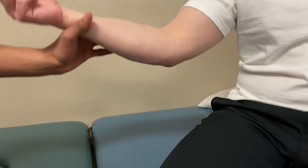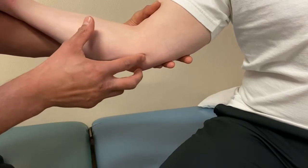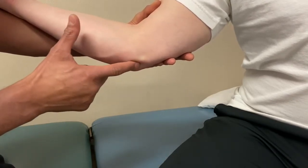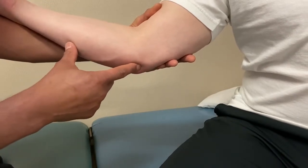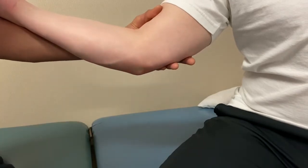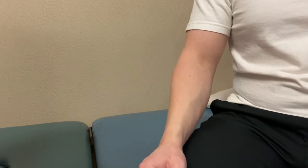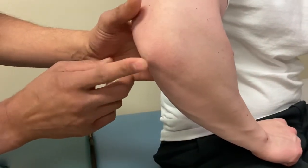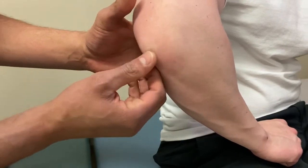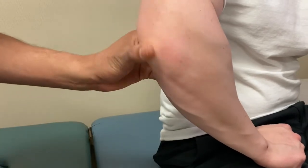The medial collateral ligament spans the space from the medial epicondyle over to the ulna, right where the ulnar nerve was. It's not distinctly palpable, but if there's a lesion or impairment, it will be tender to the touch, separate from the ulnar nerve. The olecranon bursa sits between the olecranon and the subcutaneous tissue and skin, reducing friction through that space.